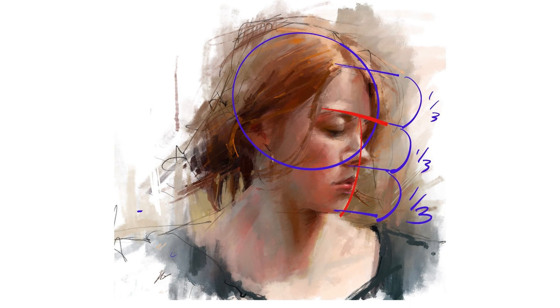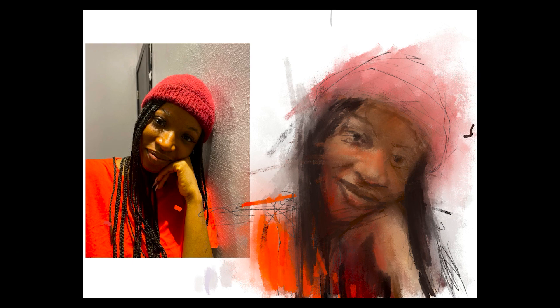During day one, we'll get you set up for success by going over the basics of portrait painting and Procreate fundamentals. You'll also learn tips and tricks for studying and staying focused, as well as get inspired to create beautiful art.